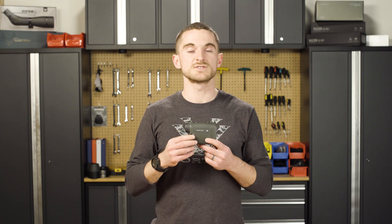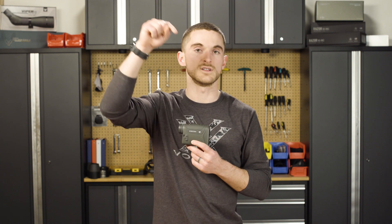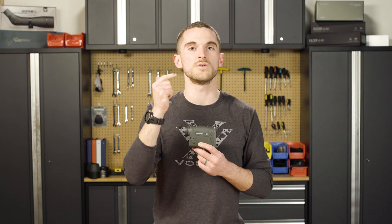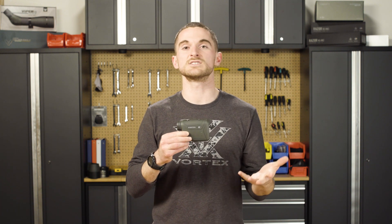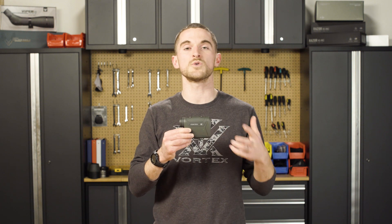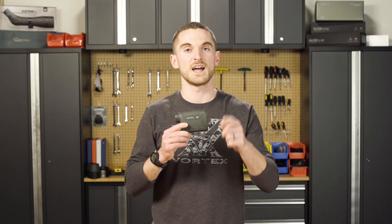If you have any other questions or comments about rangefinders or other optics, let us know in the comments below, hit us up on social media, phone, or email — whatever you like best. We're happy to help. Thank you as always for asking these questions, we appreciate it. Let us know if you want to see more on any specific topics. Otherwise, we'll see you next time — happy hunting out there.